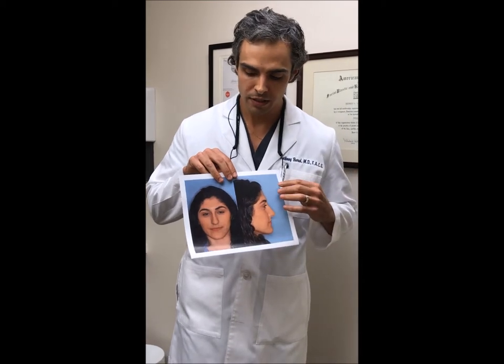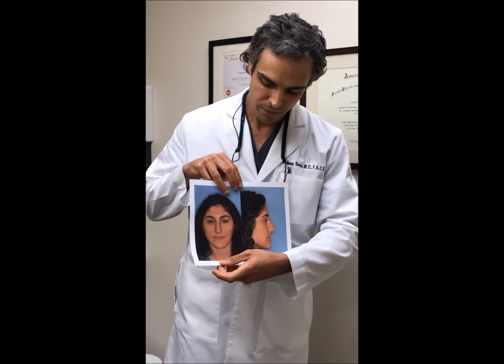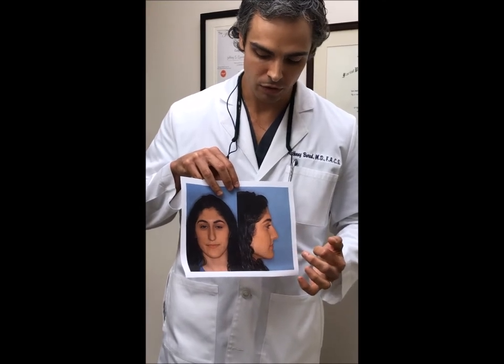That is, the tip cartilages were oriented in an upward direction, creating the downward appearance on the profile view.